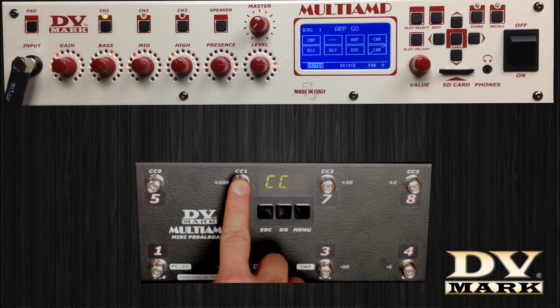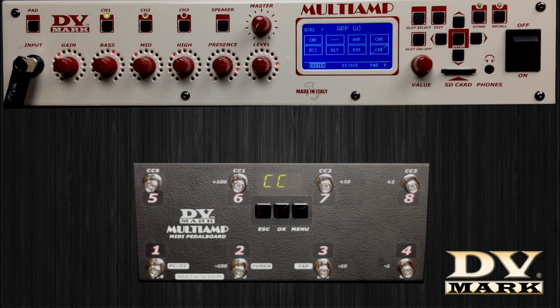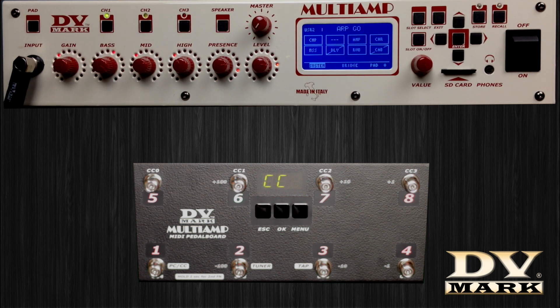On the pedal board, the delay can be activated or deactivated by selecting control change number 1. To store the delay as deactivated on the pedal board, select control change to deactivate it and press OK to store. The delay will then be deactivated in this preset.